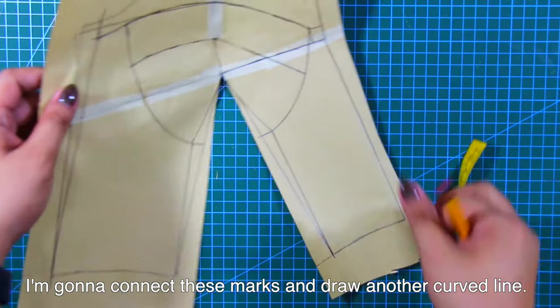From center front at bust level, mark up and mark down 5/8 inch or 1.5 centimeters. From the 5/8 inch or 1.5 centimeters mark, draw a curved line connecting to the under bust mark at the dart leg, and draw a curved line connecting at the neckline dart.